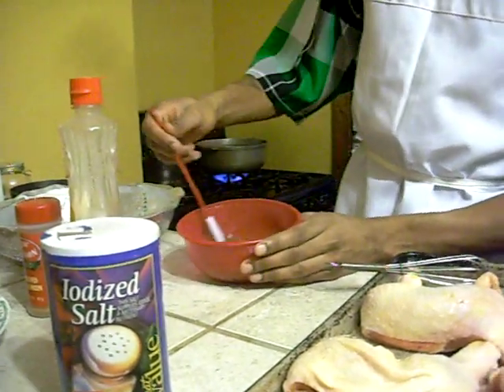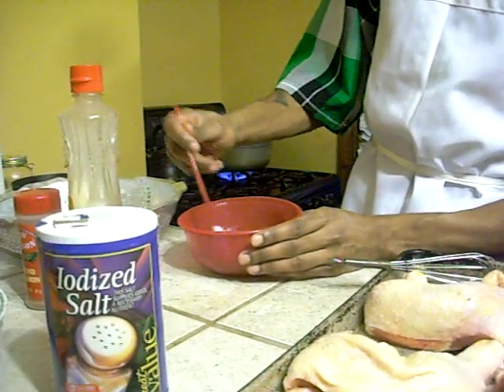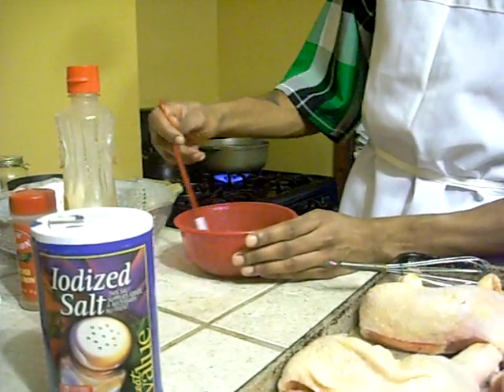That will loosen it all up for you. Do you want to go back to reapplying it to the chicken?